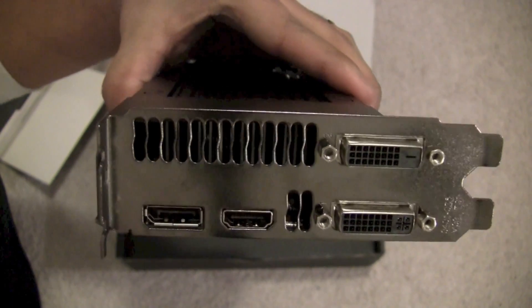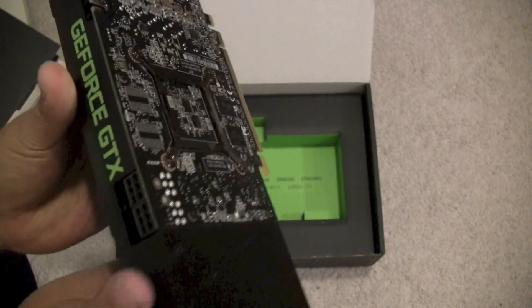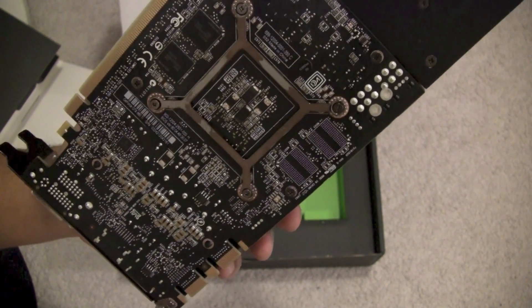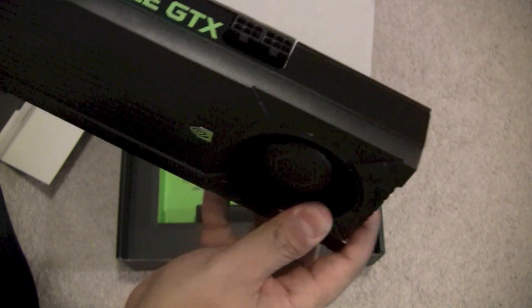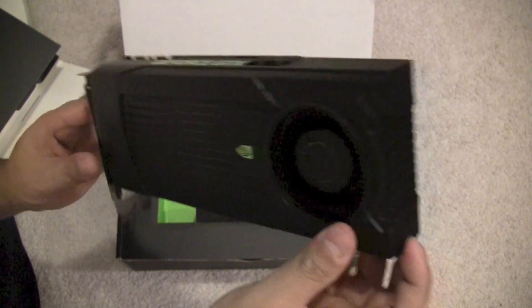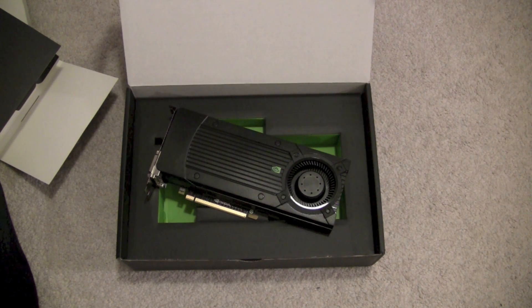Here's what the ports look like on the back: dual-link DVI, HDMI, and DisplayPort. This is the GeForce GTX 660 Ti — a pretty nice card. The size isn't too bad; I think it's about eight and a half inches, though it does seem a bit bigger than the 560 Ti. This retails at Best Buy for $349, but you can probably find it under $300 on Newegg or Tiger Direct. If you have any questions, please post, and thanks for watching.